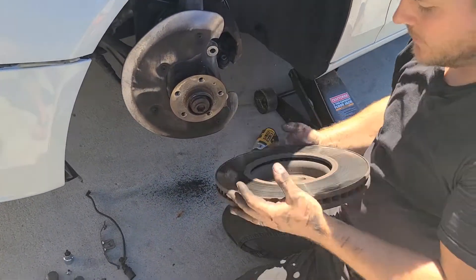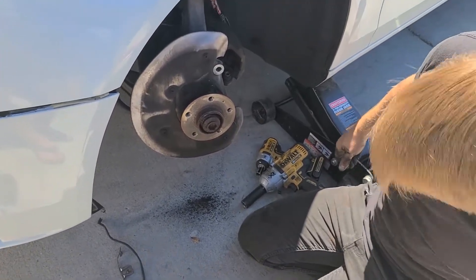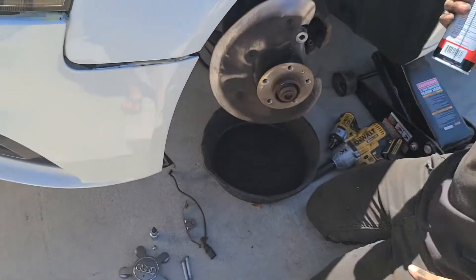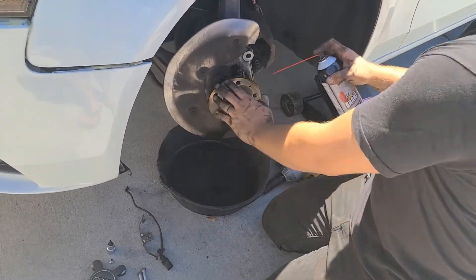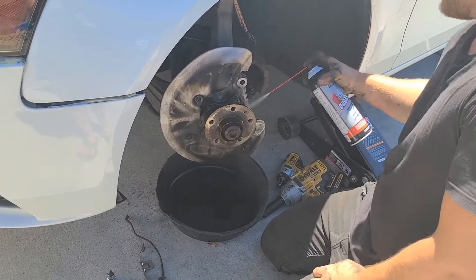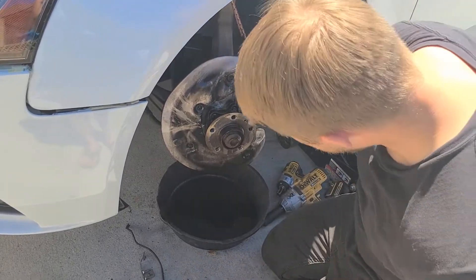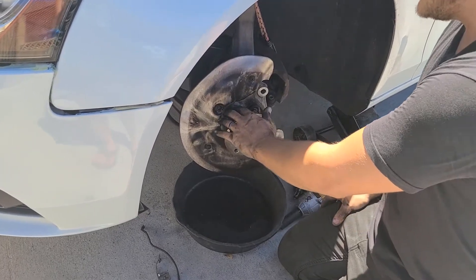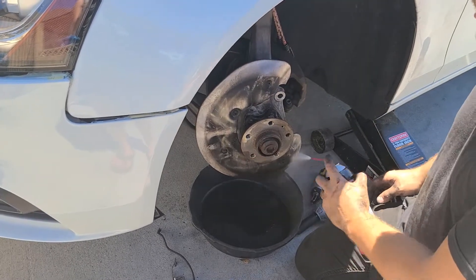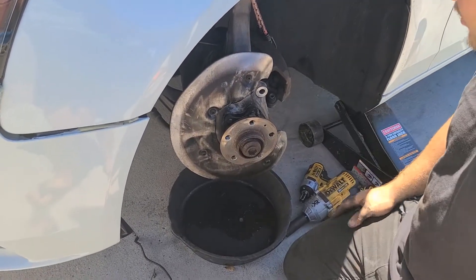Rotor is off. There's minimal rust, but years of heating and cooling caused it to pinch on there. Set the old rotor to the side. I brought a little pan to use with my brake cleaner — just to clean everything up. When you do a brake job you're not just swapping parts quickly; take care and make sure the job is clean. If you really want to do an amazing job, get a wire brush and scrub the surfaces. We're mostly here to replace the parts though, so let's move on.